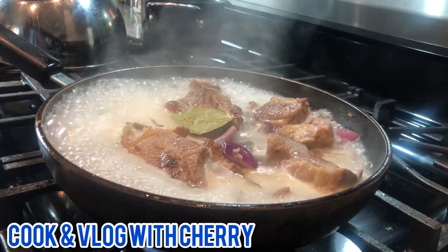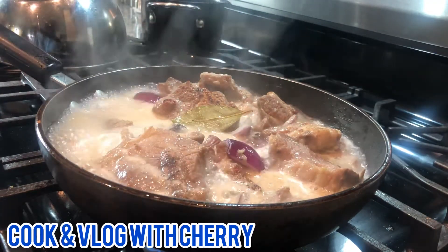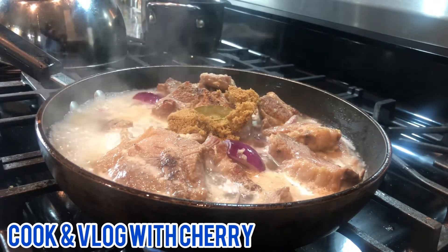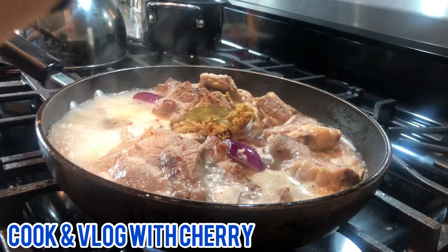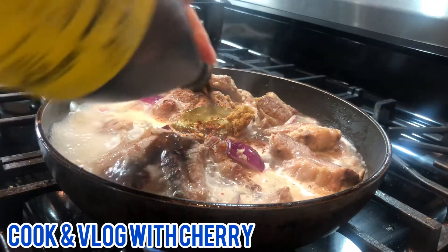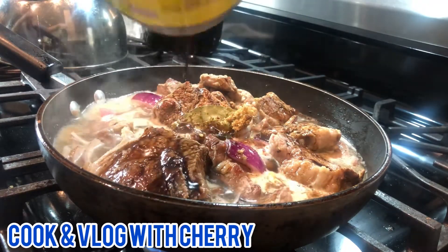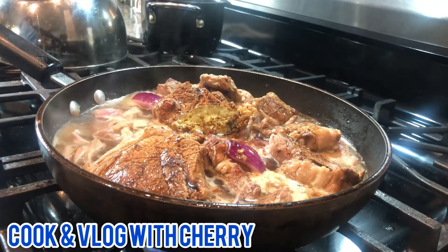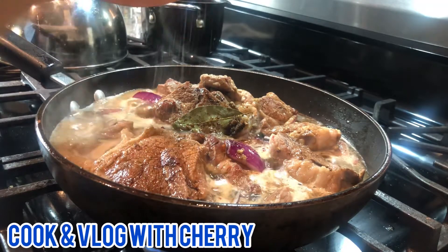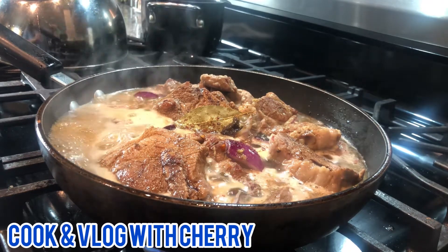It's boiling. Always use boiled water, guys, when you cook it — that way it's easier to cook. I'm going to add my brown sugar, my soy sauce, and some salt, but I don't want to put too much because it's going to be too salty. Mix them well.